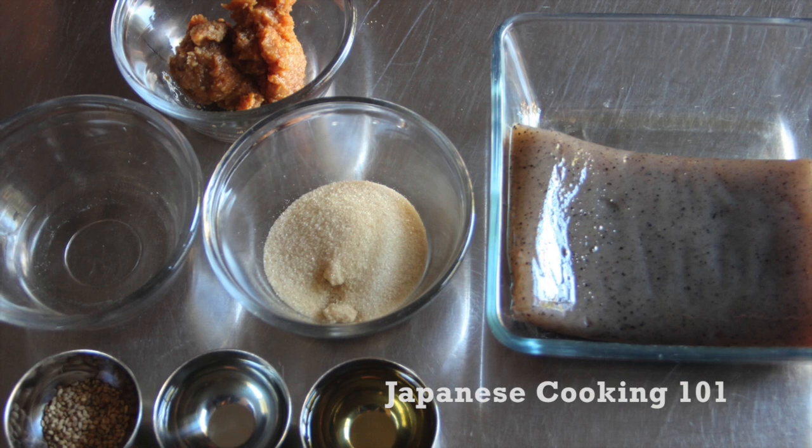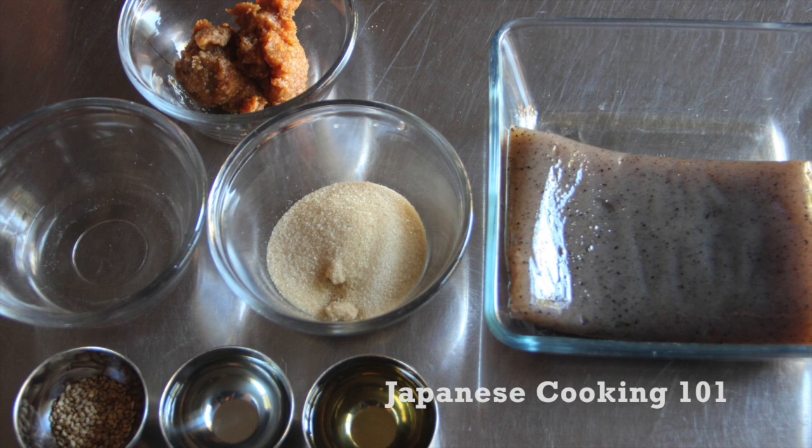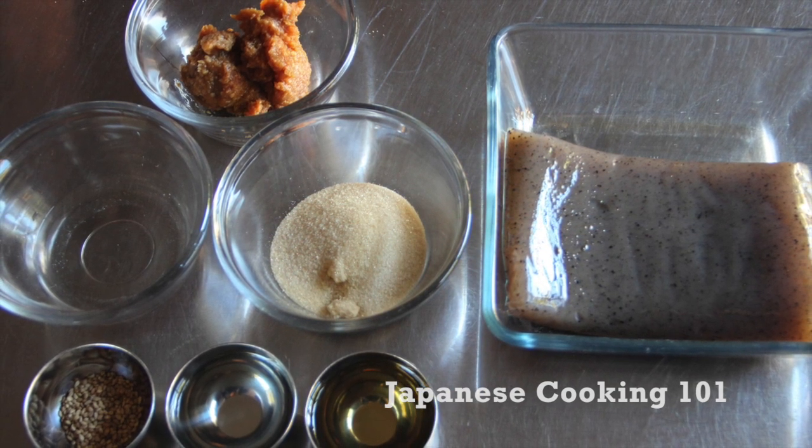These are the ingredients: konnyaku, miso, sugar, sake, mirin, water, and sesame seeds.